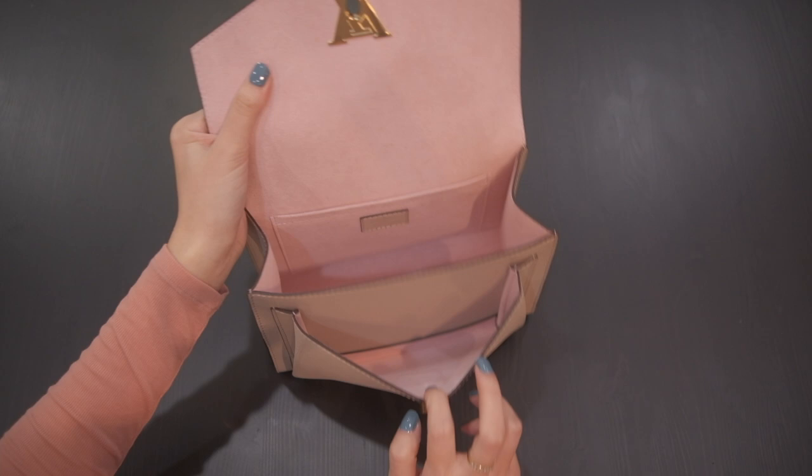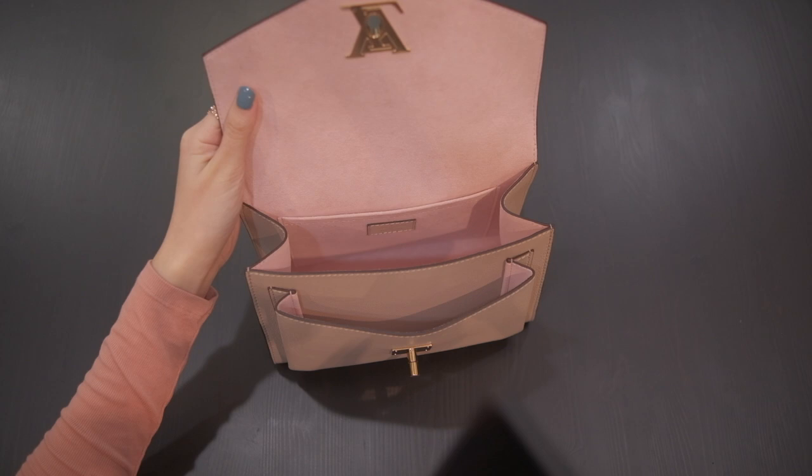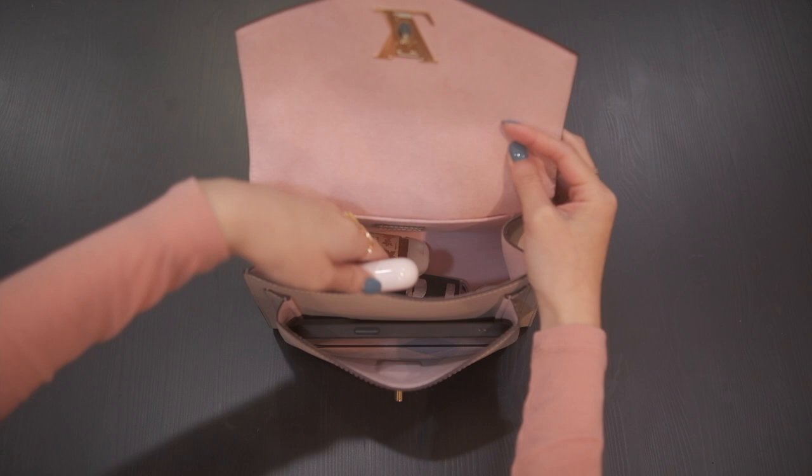Here's the outside pocket and the inside pocket. It did come with a business card from where I bought it. Here I have the iPhone 13 Pro Max — it fits really nicely in the outside pocket and there's still space left over. Inside I have my wallet, lipstick, keys, hand sanitizer, and AirPods, and you can tell there's still a lot of space in this bag.